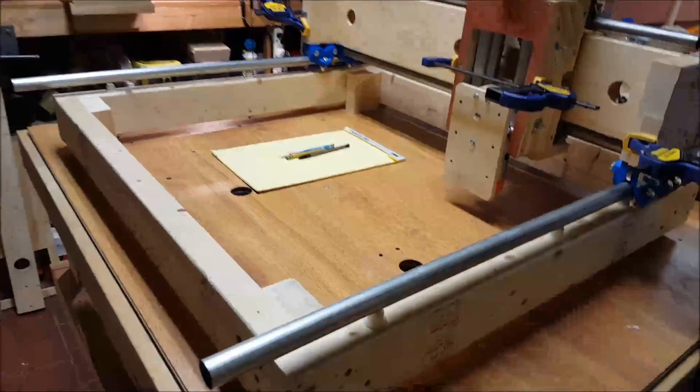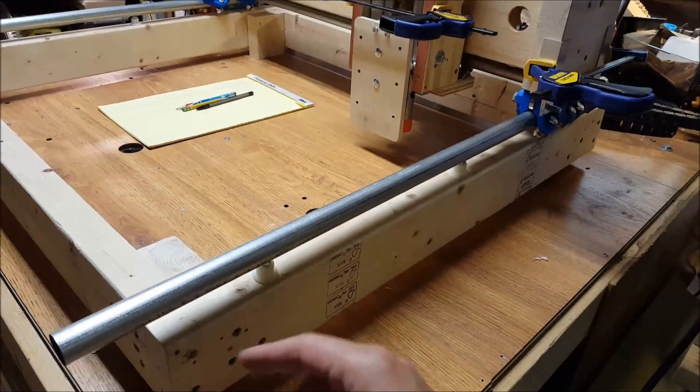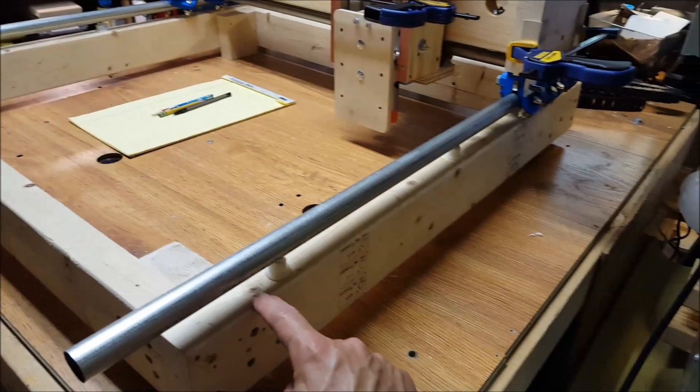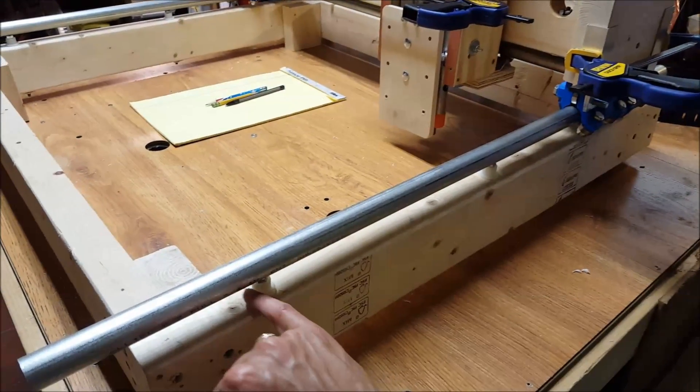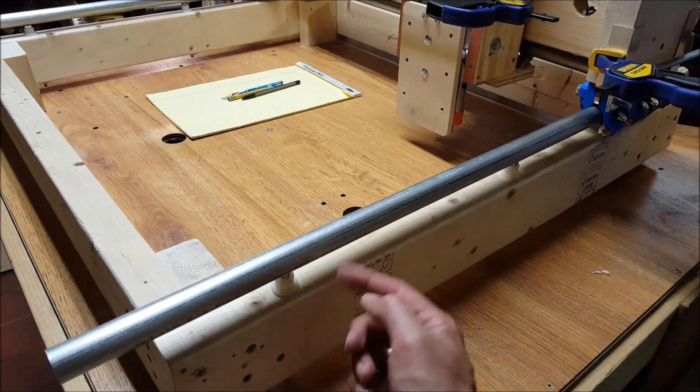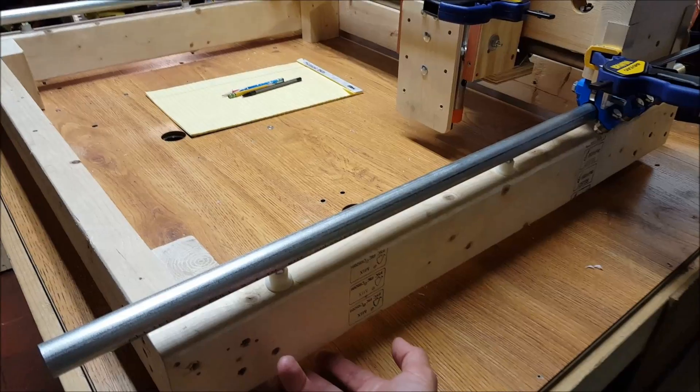In order for the mostly printed CNC cars to slide, I needed to get the conduit up higher than what we had with the Sol Silva. So I've got some washers here and a bolt down there, and this holds it up nice and high — just goes through and bolts underneath.